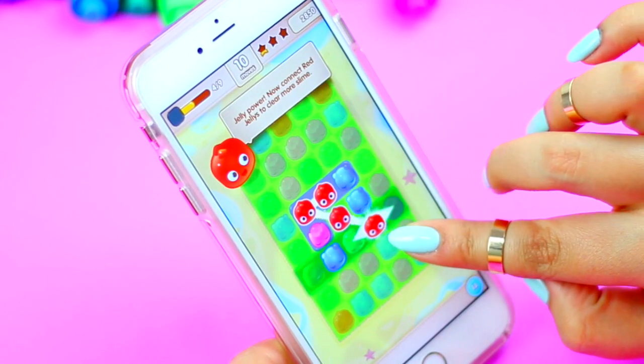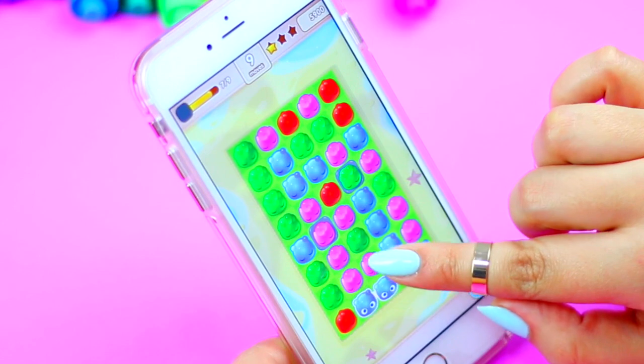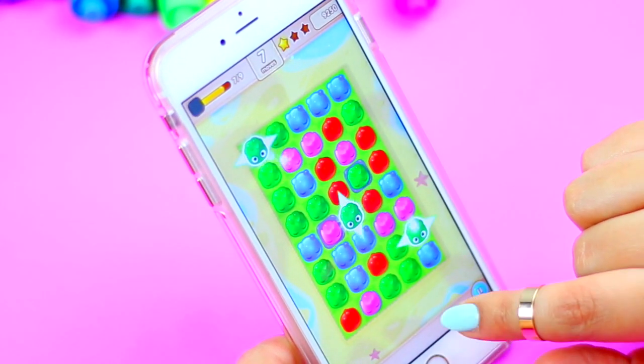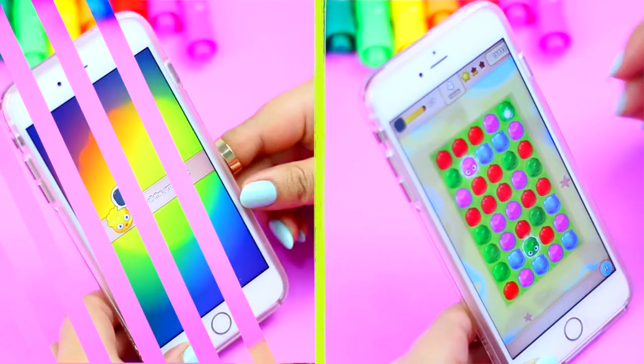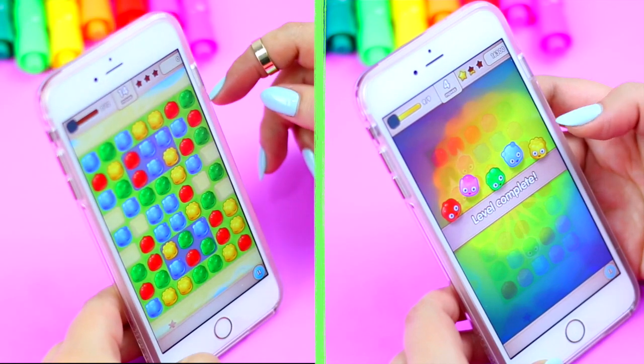This game is totally free and it's available on Facebook, Android, or iPhone. In this level you are supposed to free the jellies that are in the gray slime by dragging your finger over a group of 3 or more jellies of the same color. This game is very easy to play.